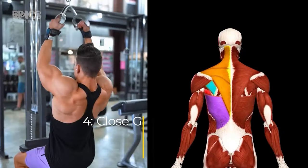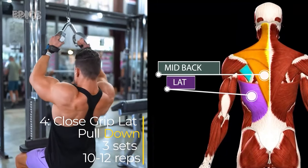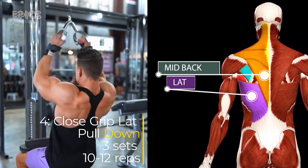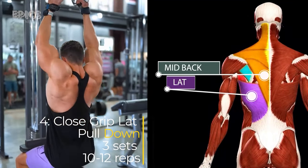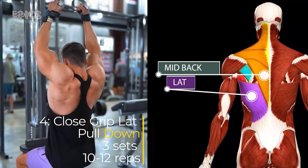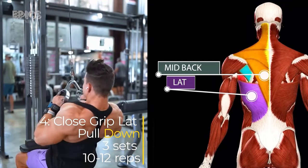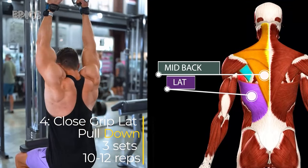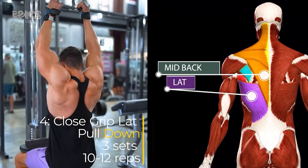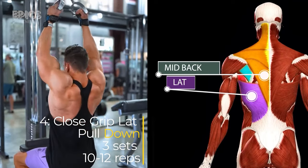Exercise 4: Close-grip Lat Pull-down. Targeted muscles: this variation of the lat pull-down targets the lats with a narrower grip. Sit down at the lat pull-down machine with your knees secured under the pad. Grasp the bar with a close underhand grip, hands shoulder-width apart. Maintain an upright posture as you pull the bar down to your chest. Slowly return the bar to the starting position, controlling the movement. Inhale as you pull the bar down and exhale as you release it.